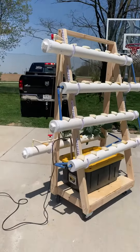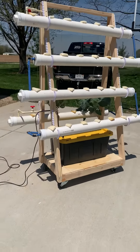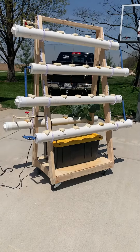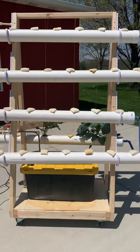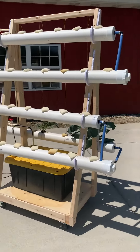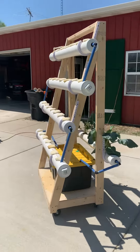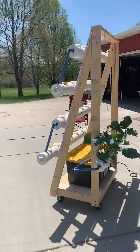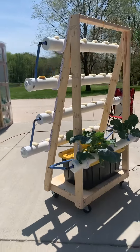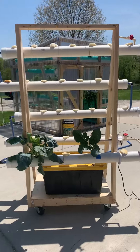This is the second system. No buckets, just the rails. As you can see down low, I designed it on wheels. That way, this whole thing can be moved inside under lights in the garage or shop when the weather gets bad or cold this fall. And then the rest of the time, we can leave it outside where there's some natural sunlight.